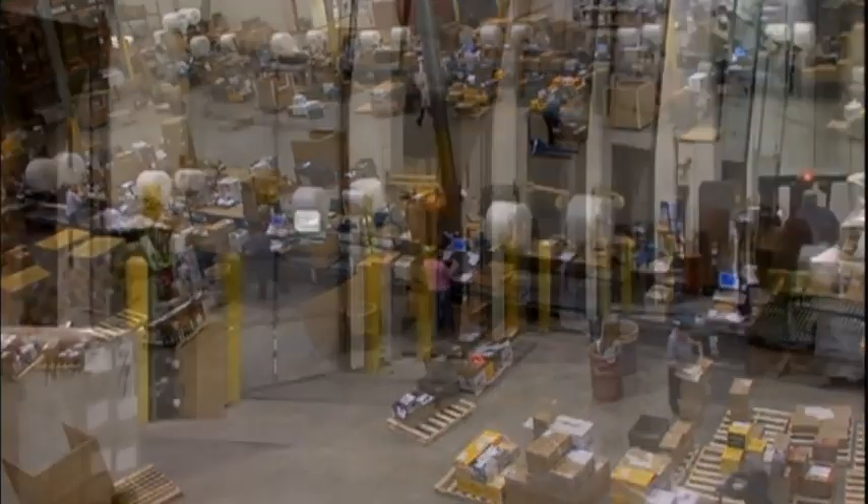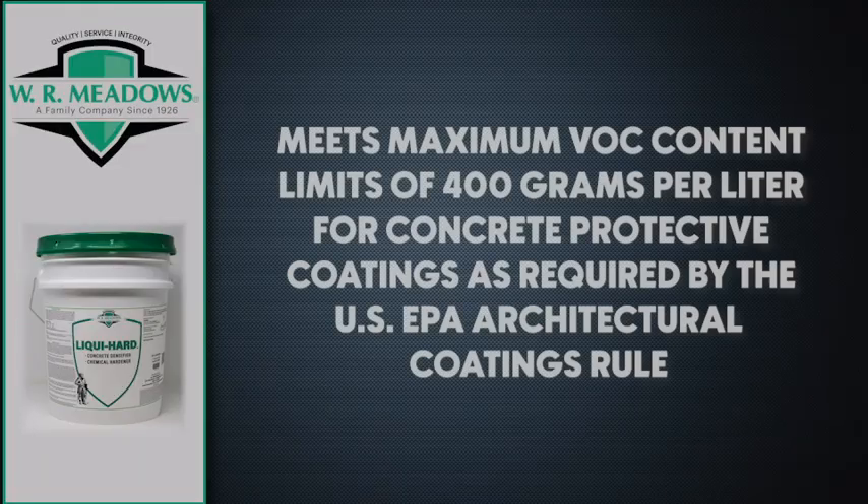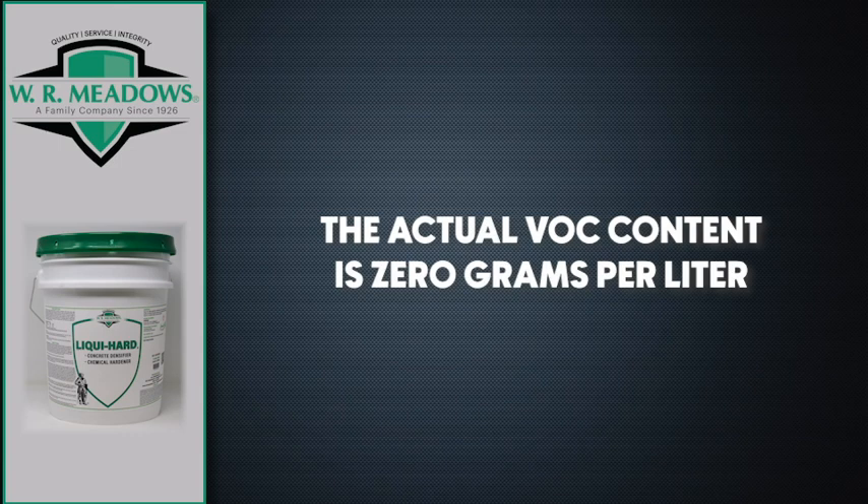After a successful application, the floor will also improve light reflectance. LiquiHard meets maximum VOC content limits of 400 grams per liter for concrete protective coating, as required by the U.S. EPA Architectural Coatings Rule. The actual VOC content is 0 grams per liter.